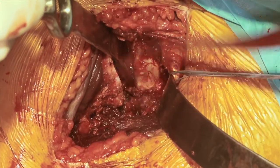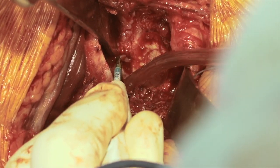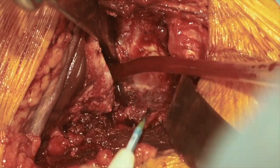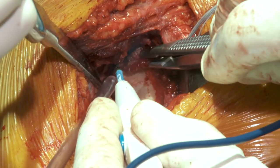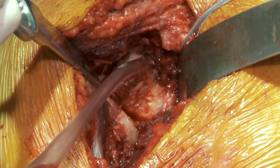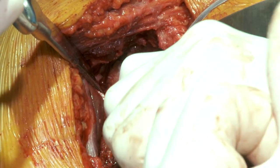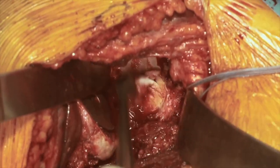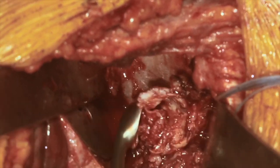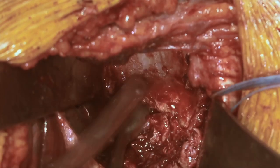We'll internally rotate and release the inferior and posterior capsule to give a little more translation posteriorly, staying right on the glenoid rim. This is particularly important in patients who have had previous rotator cuff surgery, as this capsule can be very tight. For reverse arthroplasty, most of our focus is on the lower two-thirds of the glenoid. We'll take a large curette and remove the soft tissue remaining on our glenoid and scrape off the cartilage. With failed rotator cuff disease, it's not unusual to have a fair amount of cartilage, and we'd like to clean that off to identify the true bony landmarks of our glenoid.